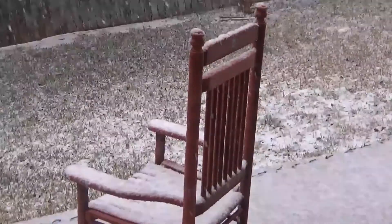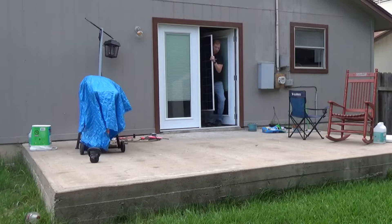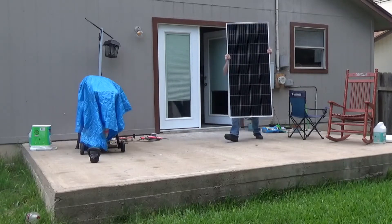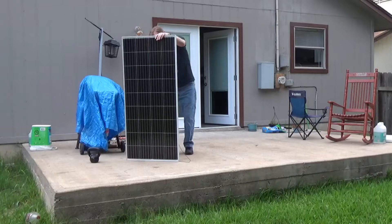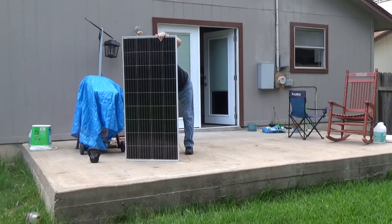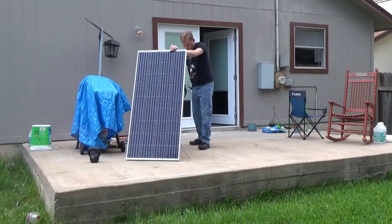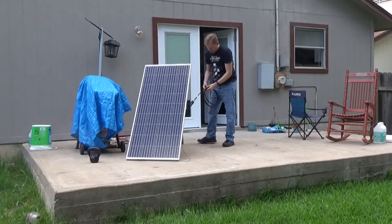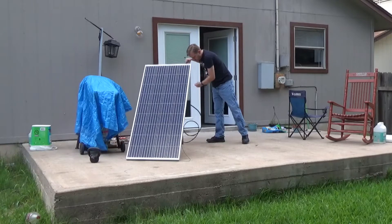It is snowing in Pflugerville in January. So while you watch me put this thing together, let me give you the back story. I live in North Austin, and during the blizzard in February, I lost power for five days. I had a big battery bank, but I didn't have the right inverter and didn't have the right solar panel set up. So I built this as soon as we got power back.